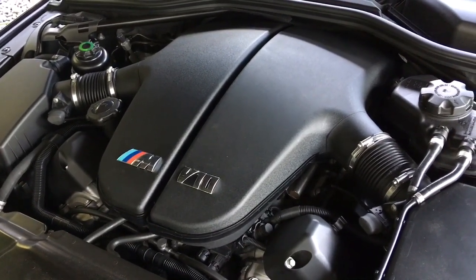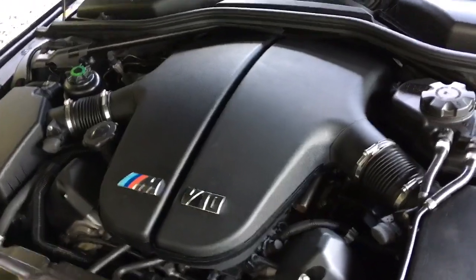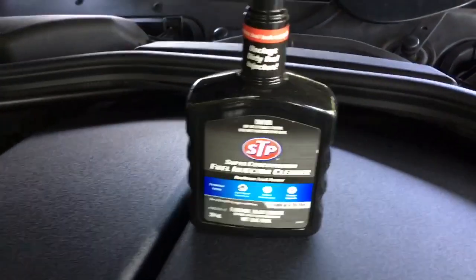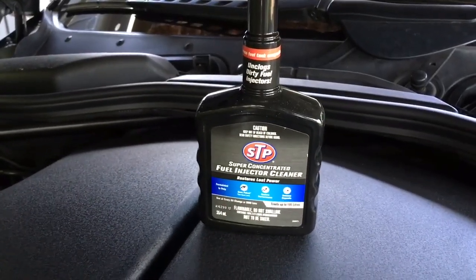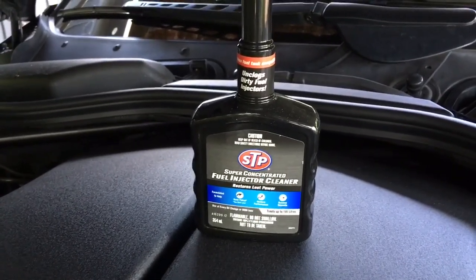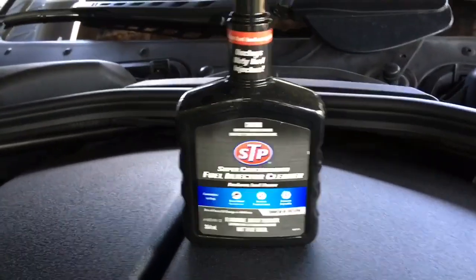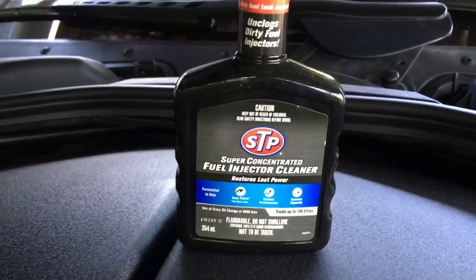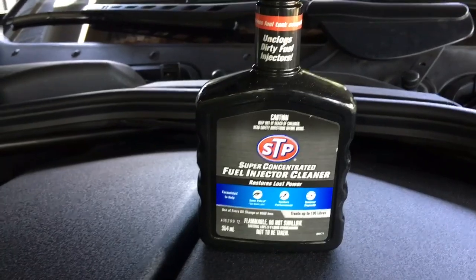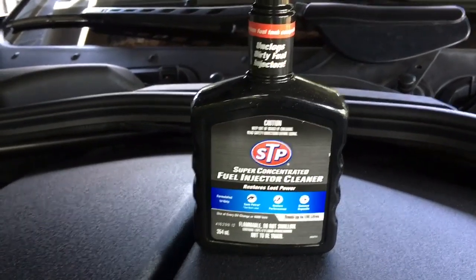Like the rod bearings, there are steps you can take to prevent this to a certain extent. A little job we're going to do today — just dump some of this fuel injection cleaner in. I always fill the car up with good quality 98 octane fuel anyway, and it's worth sticking some of this through maybe every six months just to make sure it's getting a good clean and no particles are building up.